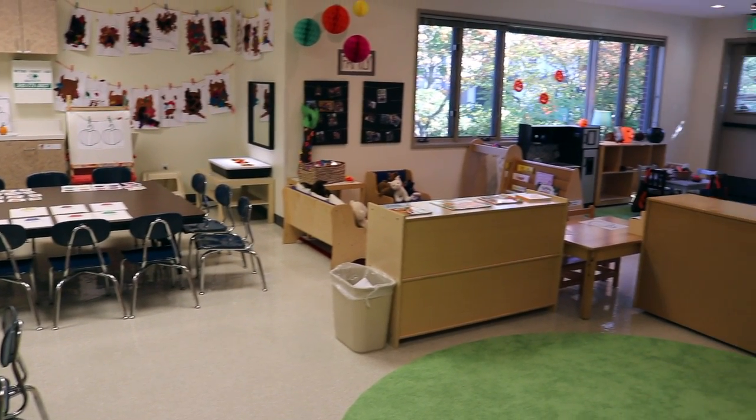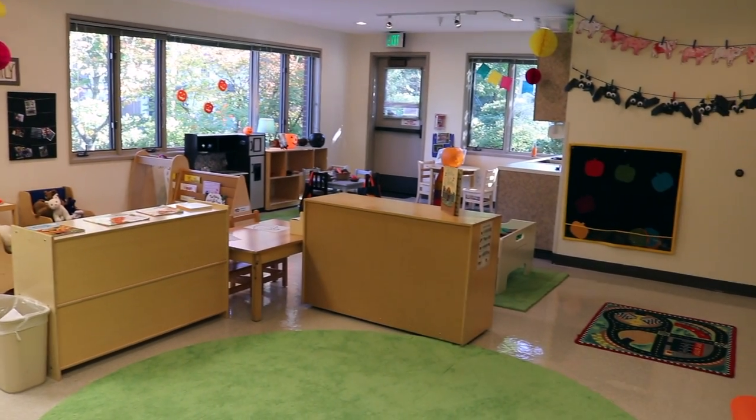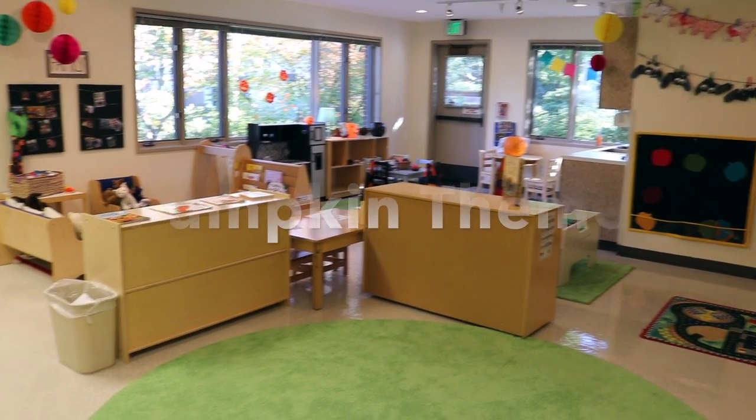Hey everyone, it's Cheryl from Teaching Two and Three Year Olds. This week's theme in our two and three year old classrooms is pumpkins.